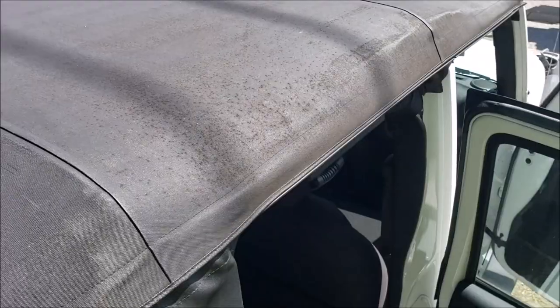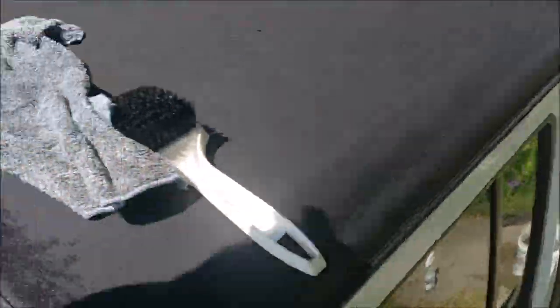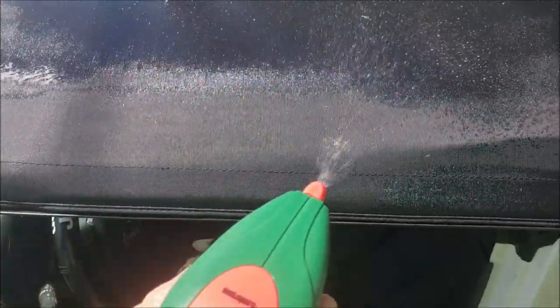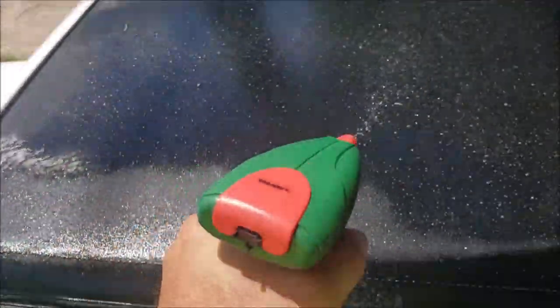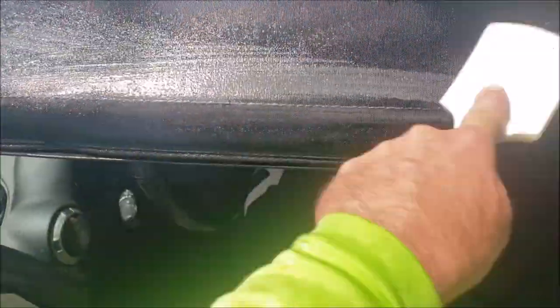I know it's a little noisy with the generator out there, but I'm almost done with this Jeep top and I want to show you what I'm doing. It had mold and mildew all over it. I've got this crazy electric sprayer and I spray Universal Clean and Prep all over a section just like so, get it wet, and I'm using a hard bristle brush — the same one I use for my tires — and literally scrubbing it.